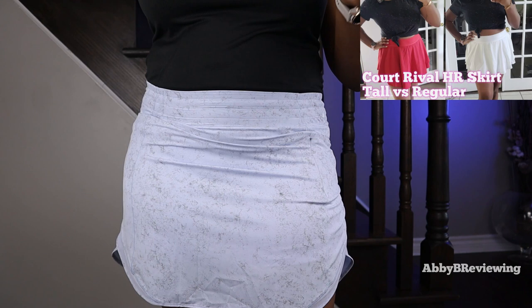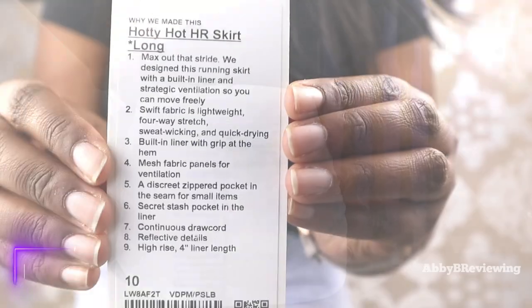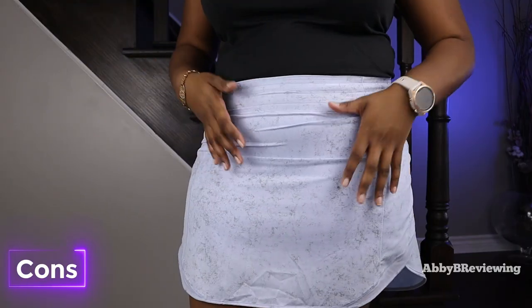If you're interested in the Court Rival Skirt, I have done a full review on both the regular and long versions, which you can find in the top right or in the description below. Here's also the tag for anyone interested in the product information.